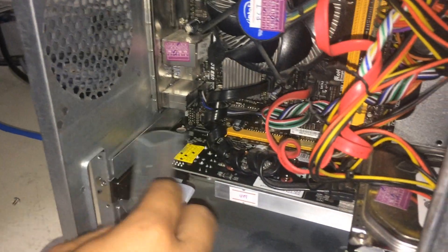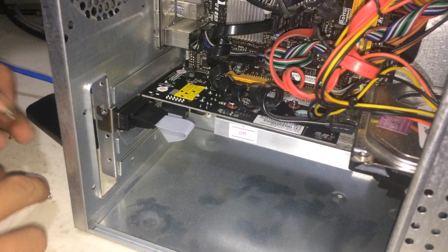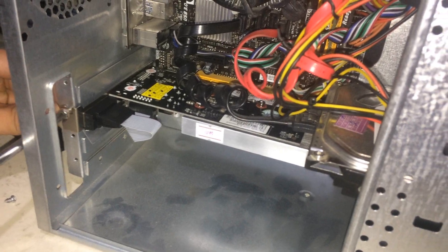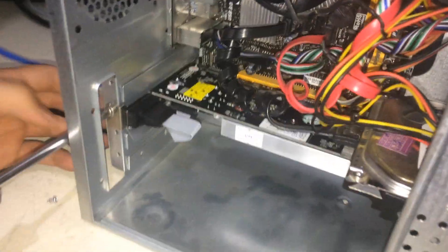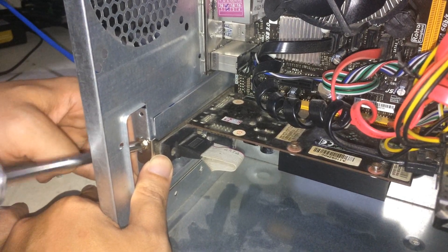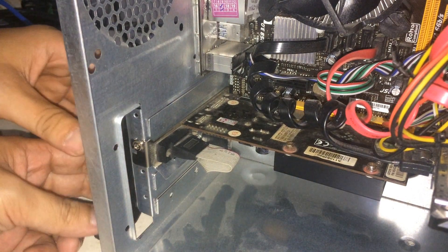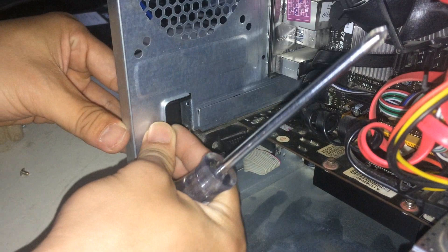Lock it in place, then screw it in to secure the video card to the case. After screwing it in, plug in either a VGA or HDMI cable from your monitor into the video card — not the port on the motherboard, but the one on the video card. Then when you turn on the computer, just install the drivers. We won't show the driver installation here as it was already pre-installed.